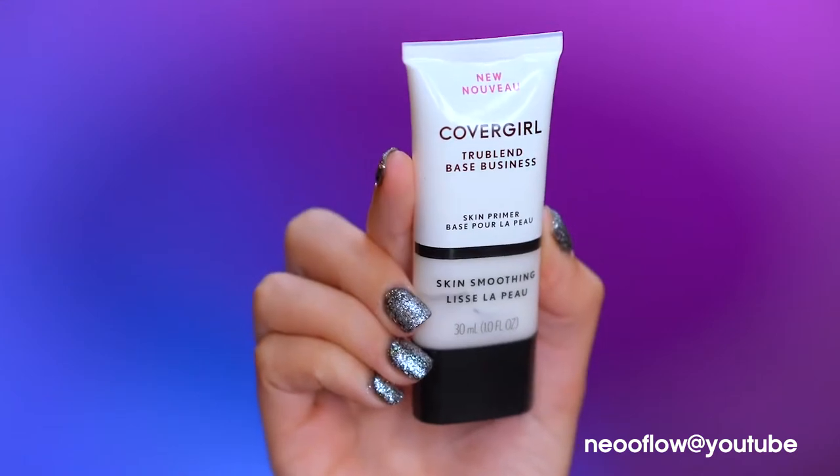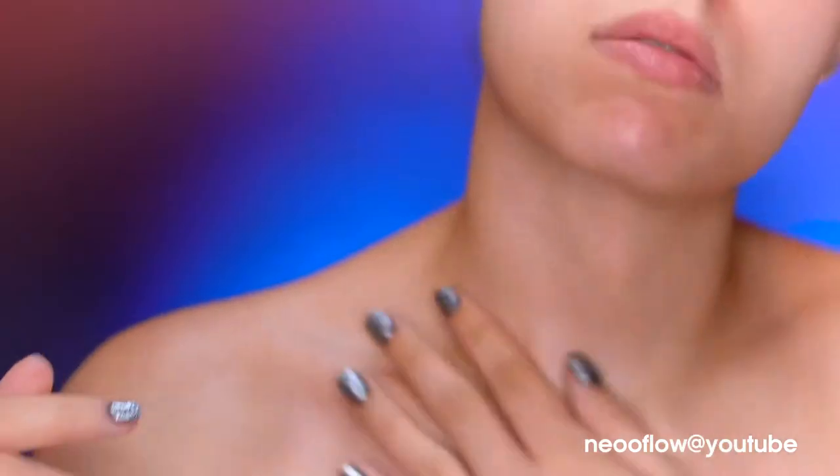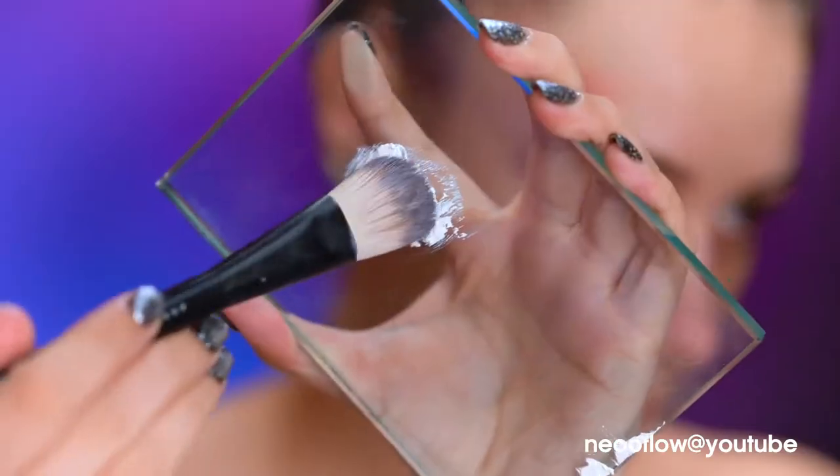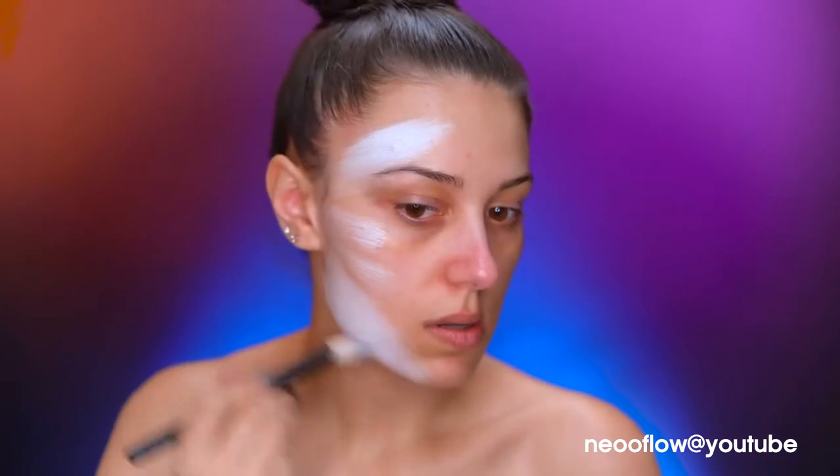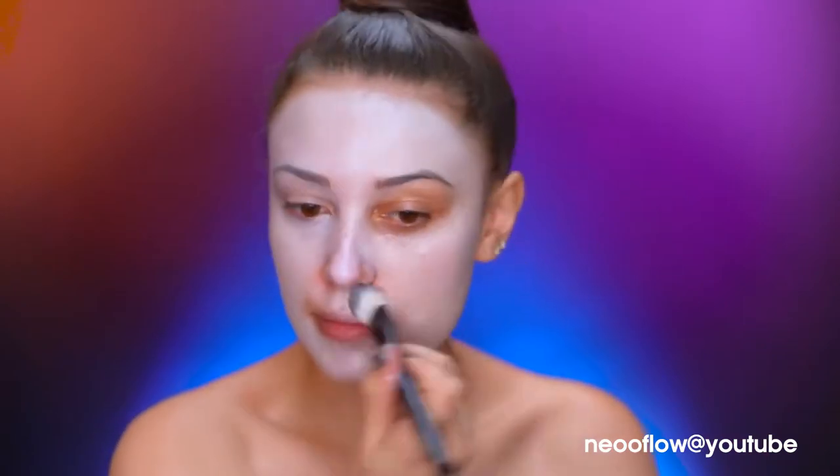I'm going to prime my skin using a skin smoothing primer, working that in with my fingertips and bringing it down to my neck and chest. Using a white cream base, I'm going to create a pale white clown complexion, swiping it on with a flat foundation brush and further blending with a damp sponge.